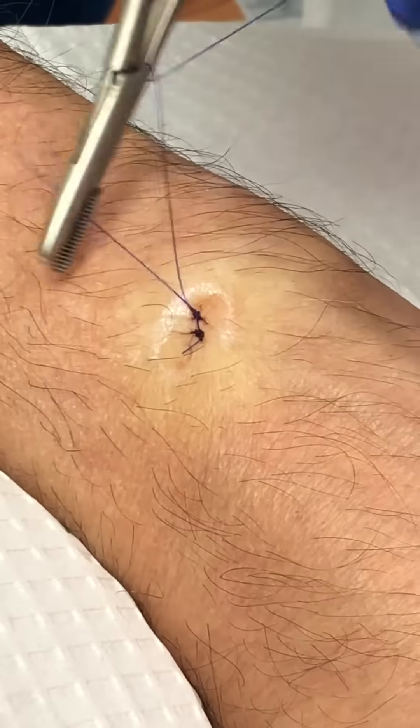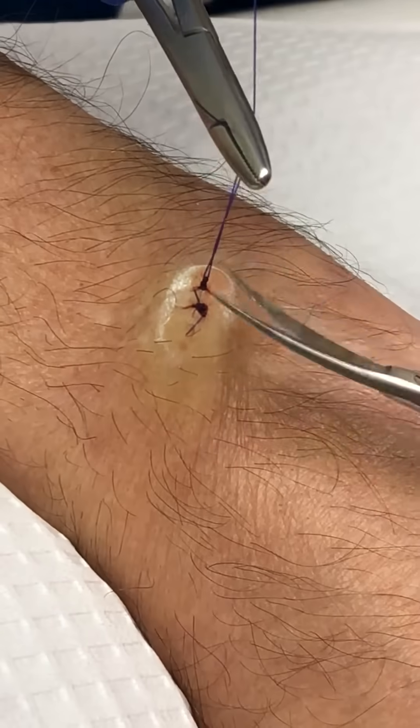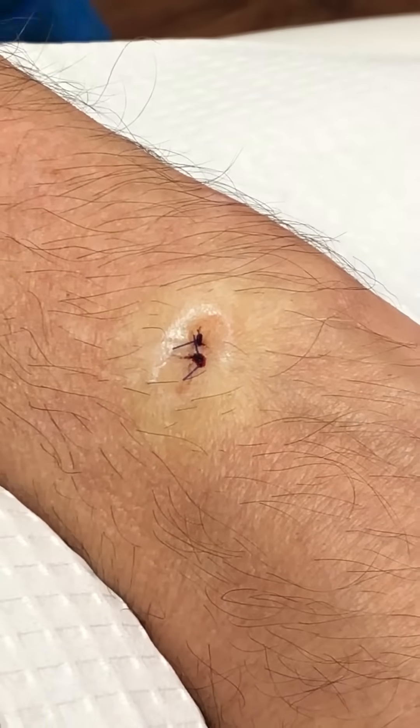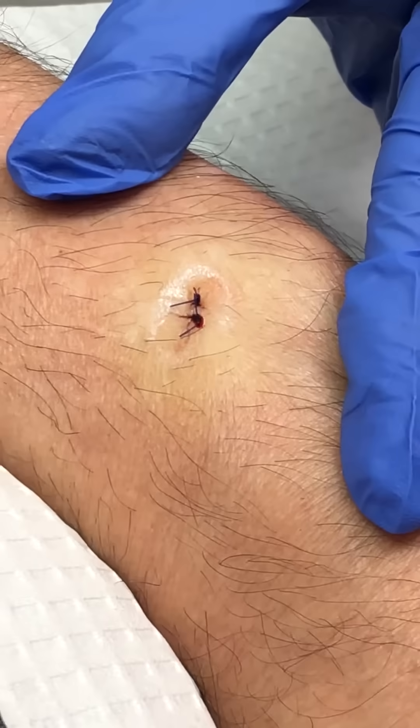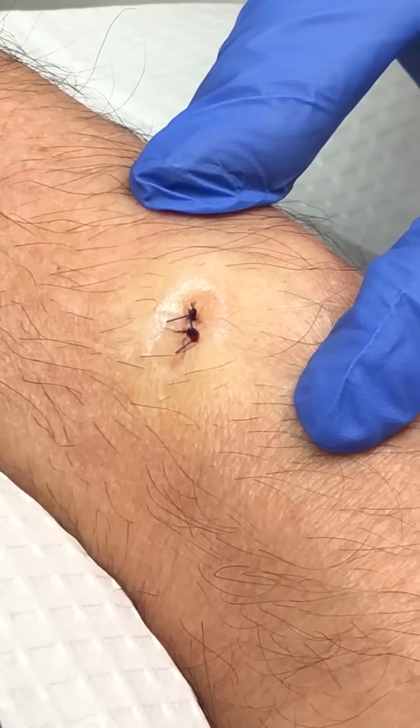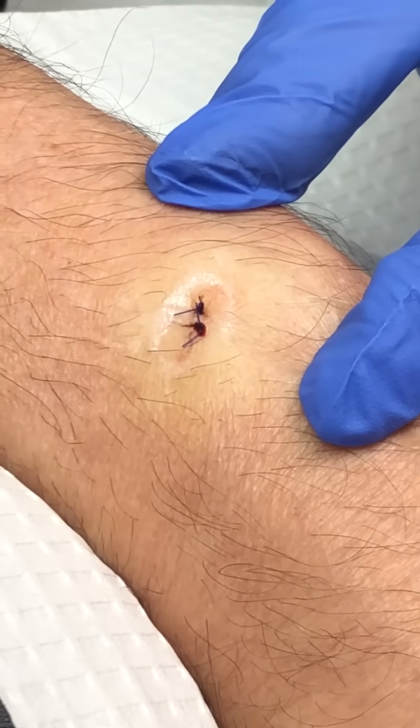Now we're going to give you the post-care instructions. It's going to be: don't remove the band-aid until tomorrow. After which, you can apply some Vaseline with a band-aid daily until you come back in two weeks. We'll remove the stitches. As soon as we get the pathology, we'll call you. And I'm sure it's going to be good news.